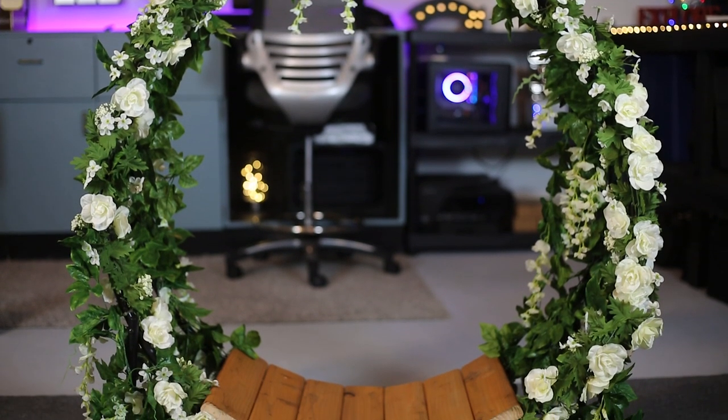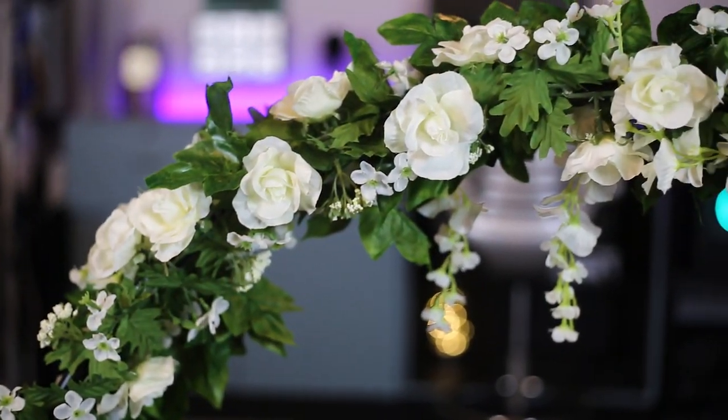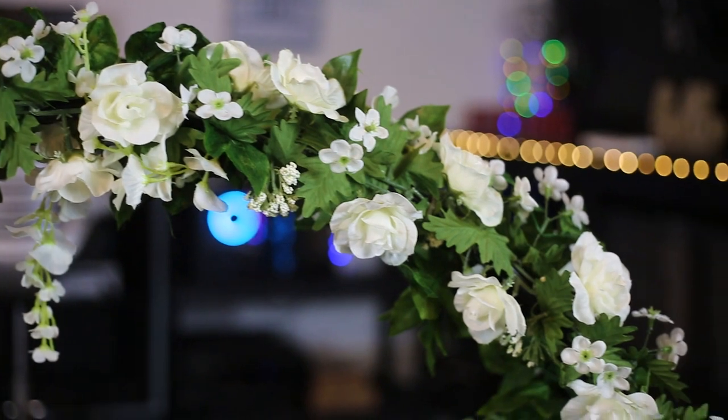Hey, what's going on fellow photographers, this is Desmond here, finally back with another video. In today's video I'm going to show you how to make a fairy swing for around $100.